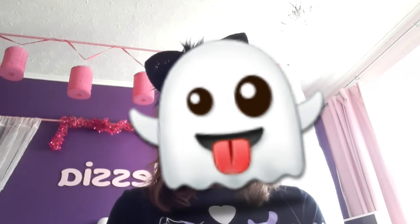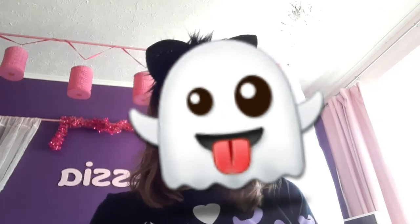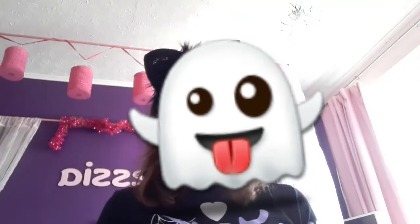Happy Halloween! I'm really excited for Halloween — I love Halloween, like going trick-or-treating and stuff, it's really really fun. So let's get started with the video. I'm just looking for some drawing ideas on Google.